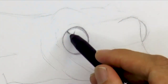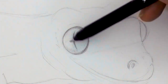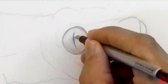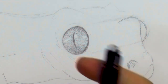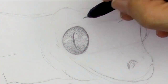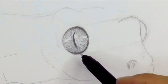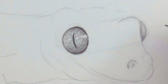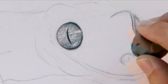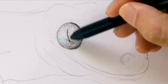Geckos are a type of lizard and they comprise about 1,500 different species, all in warm weather. Most of them are nocturnal. I switched to a larger and softer lead for the darker tones. Their eyes have adapted for excellent night vision and they are 350 times more sensitive than human eyes in regards to color perception.